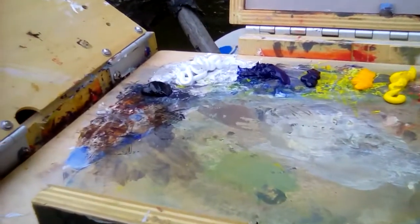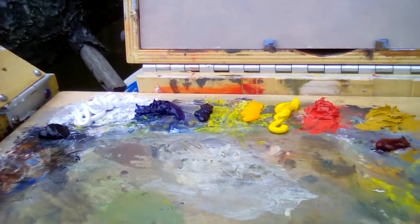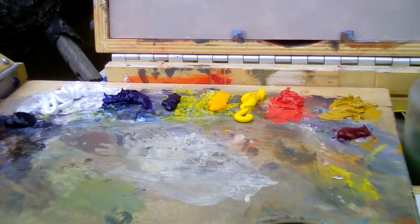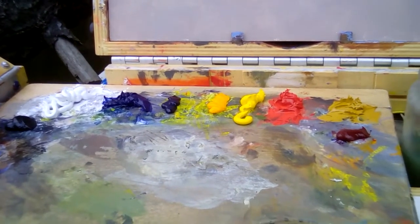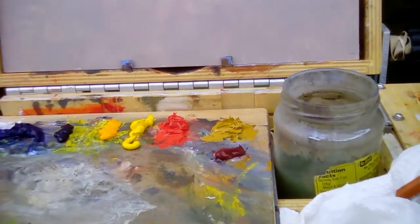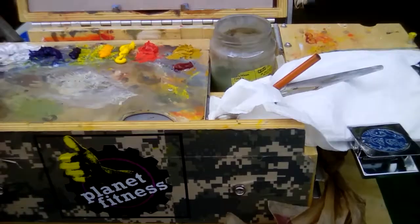The palette today is Mars Black, Titanium White, Ultramarine Blue, Thalo Blue, Cadmium Red Pale, Cadmium Yellow, Cad Red Medium, and some Alizarin Crimson. The yellow in the back I'm not going to use — it's just there from before. This is my little setup.